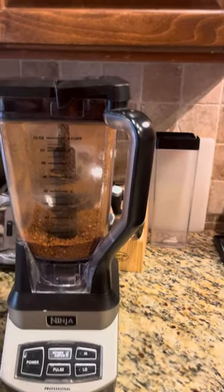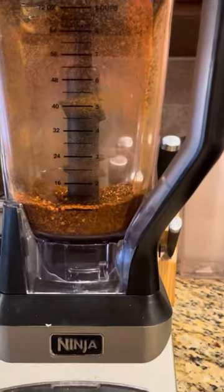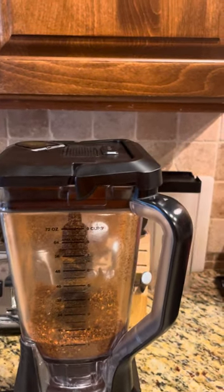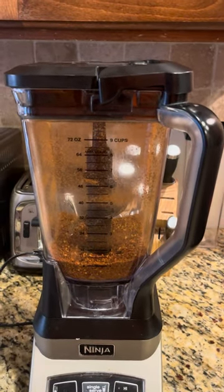I'll be adding that to my honey. That's about eight ounces. So eight ounces going into five gallons — pretty easy arithmetic there. Thanks for watching.